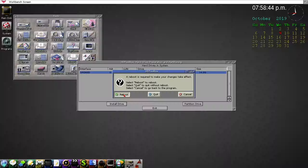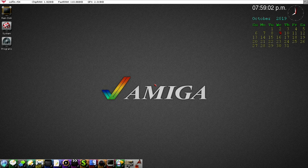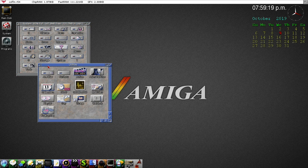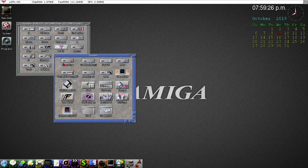Rebooting — it boots pretty quickly so it won't be a long wait. We have the partition parameters and drive definitions sorted out through HD Toolbox. Now we go into the System drive DH0, under System, and there's a tool called SD Mount. It will mount the SD partition if it already exists, and if it doesn't auto-load through the devs DOS drivers folder on boot, you can manually mount the SD card.